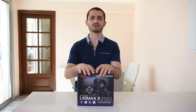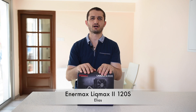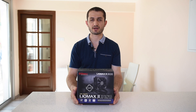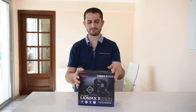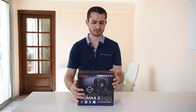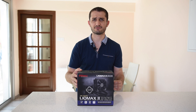Hello boys and girls, Elias here. Today I have an unboxing of this all-in-one water cooling set from Enermax. This is the Liquimax 220S — 120 is for the 120 millimeter radiator and fan. I have never used Enermax's all-in-one water cooling sets, this is the first one. So let's open it up and see what we have in the box.